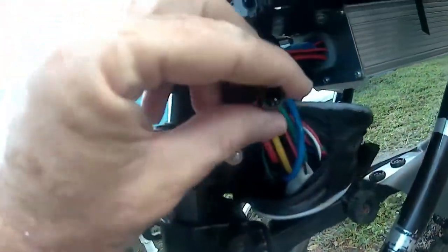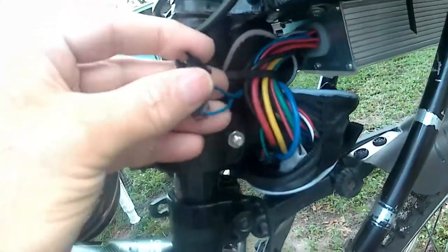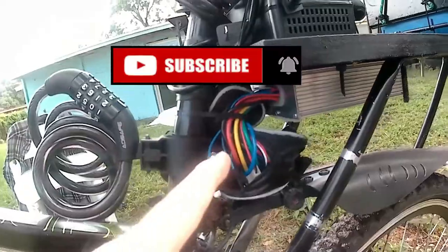All you do is unplug that wire and make sure it's not plugged in — it's the blue wire — and then your bike will do 40 plus miles an hour. So give me a thumbs up and subscribe to the channel. That's the way you do it.